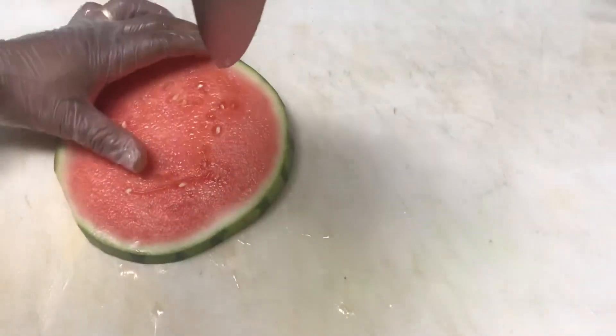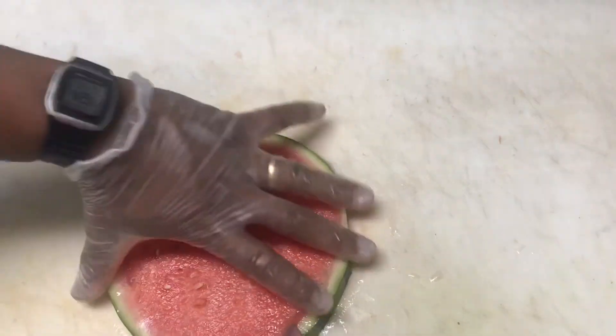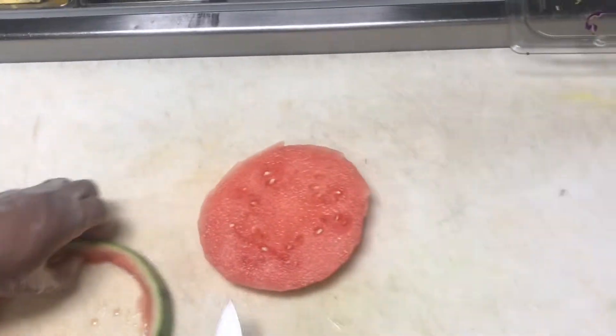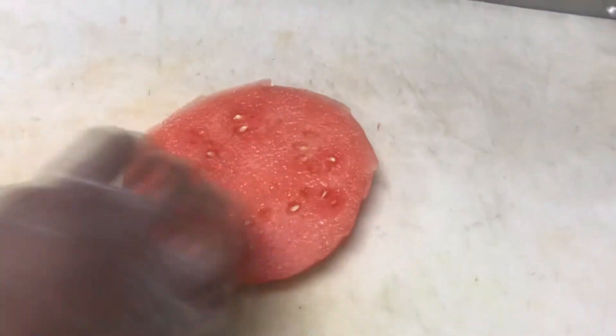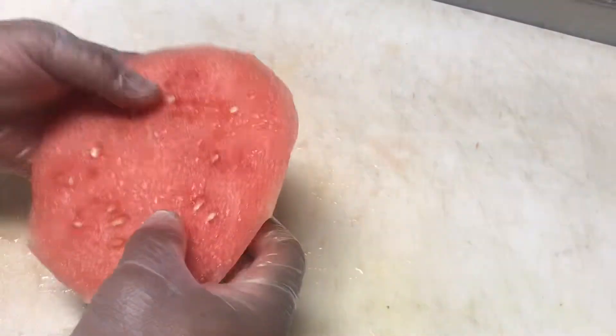He's gonna take the knife and cut the rind away from the pink watermelon flesh on the inside. We didn't do this before because the rind helps protect the watermelon as we're cutting wheels so it won't smash. So now we have a wheel right here with no rind on it — seedless and about three-quarters to one inch thick.